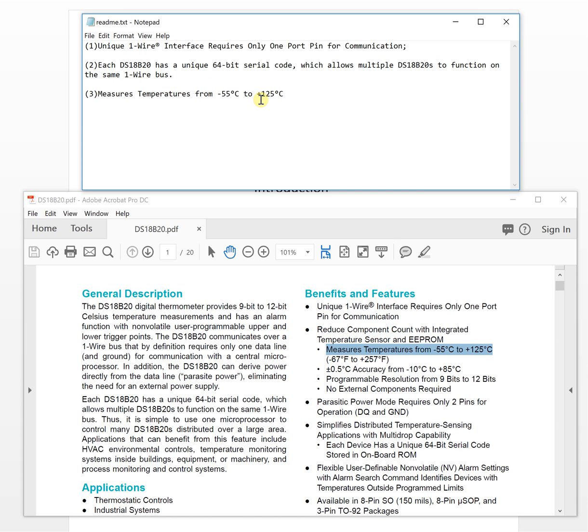This is a very wide temperature range. If you just want to monitor normal indoor temperature, like a house temperature, this range is more than good enough. Let's move on to the fourth feature.